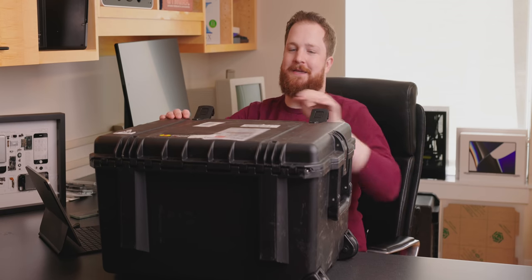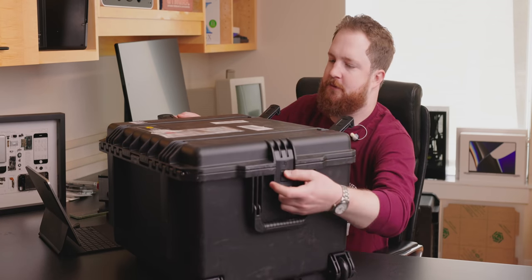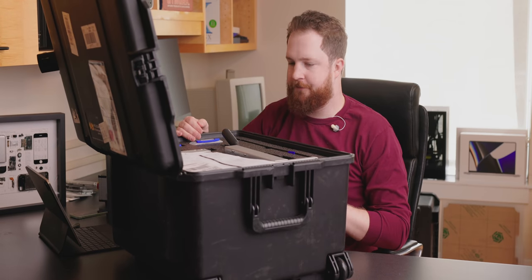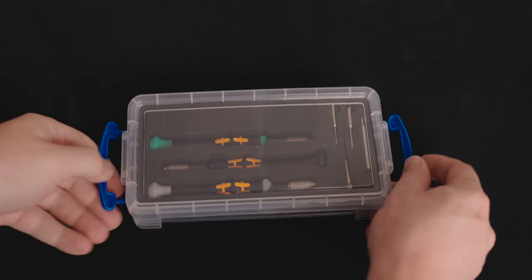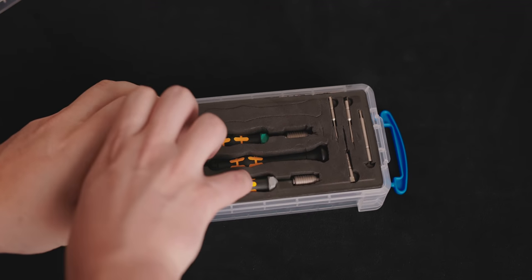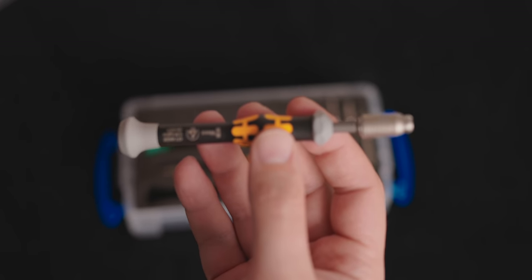This is the big Pelican case — very secure. On the side we've got our nice torque drivers. These are Wera. Apple uses Wera in their stores; they used to use Wiha and now they use Wera. I know that because of the design — I'm a big Wera fanboy. Excellent tools, not cheap, but really, really good.